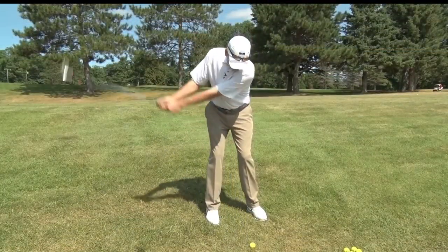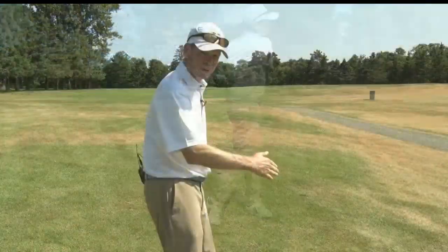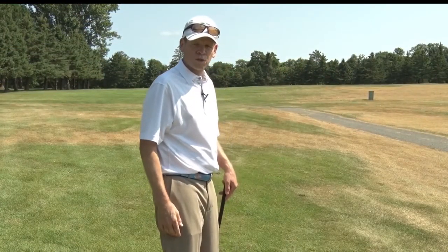When the ball is below our feet, we need to anticipate the ball curving with the slope. So this shot should curve to the right.